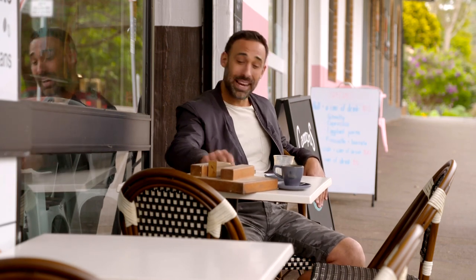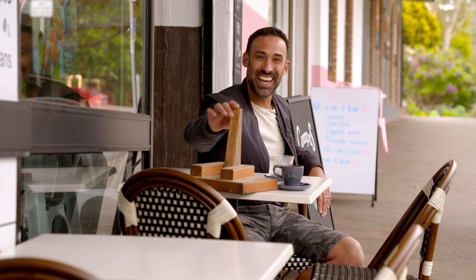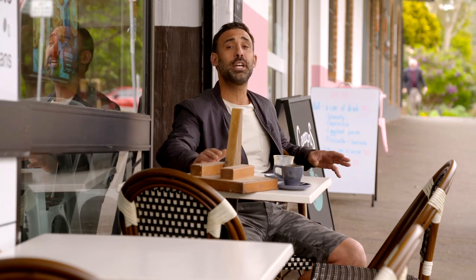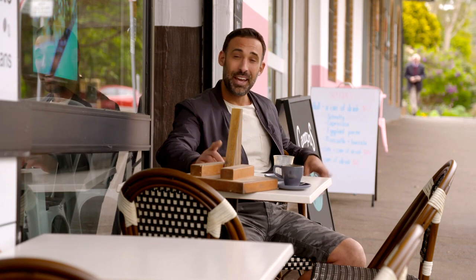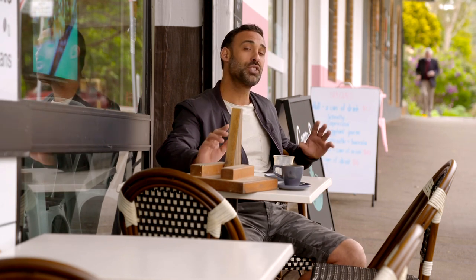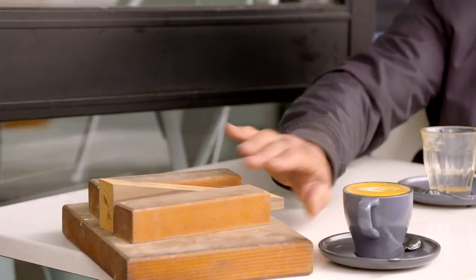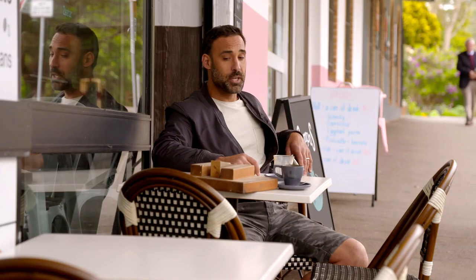G'day guys, how you going? Just catching up with an old mate. Say g'day to Wedgie - awesome bloke to have around, and he's going to help me because today I'm going to show you everything you need to know about hanging a door properly. It is so much easier with a reliable mate. Now buddy, you need to hurry up and finish that coffee because we've got some work to do.